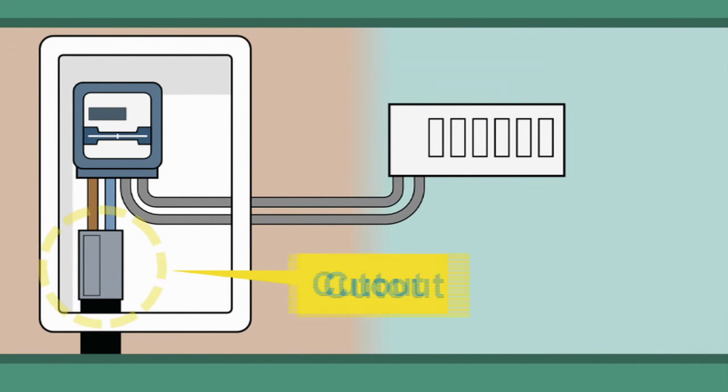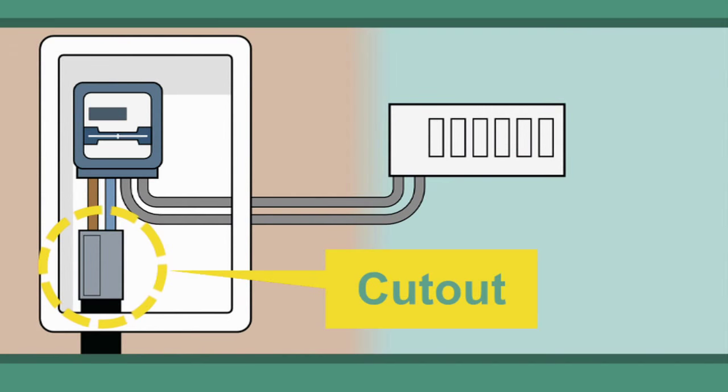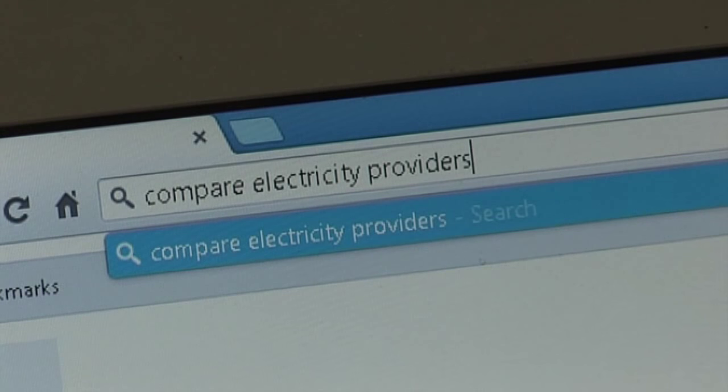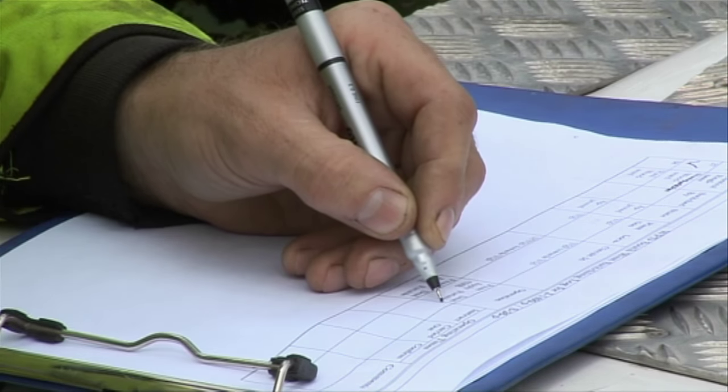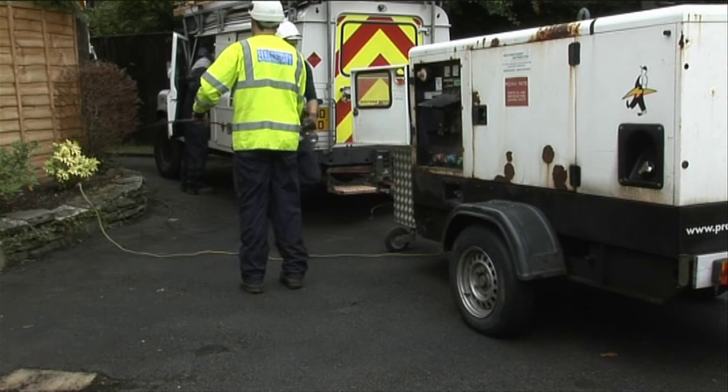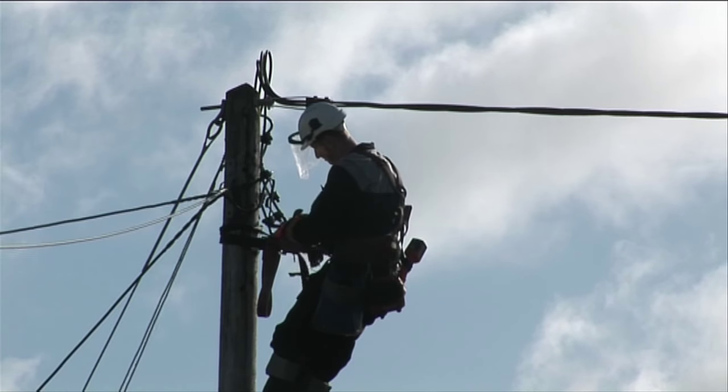Our responsibility ends at the cutout. You can choose which supplier you wish to buy your electricity from, and there are many price comparison websites to help you make that choice. Western Power Distribution doesn't operate as a supplier, so we're unable to supply you with any electricity or give you any advice on which supplier to use.